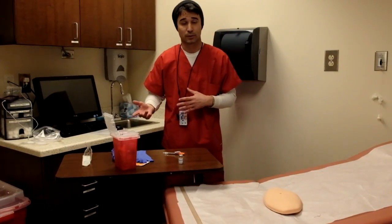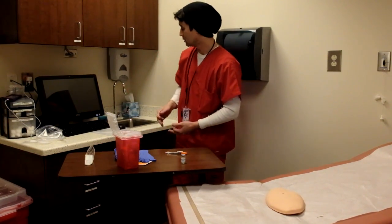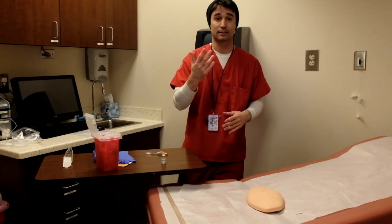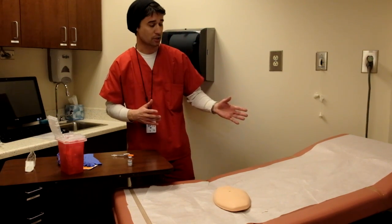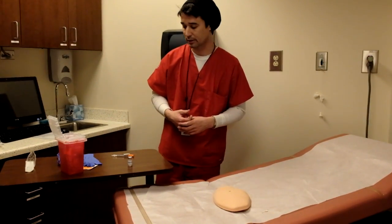Now, after we have drawn our medication into the syringe, we're going back into the patient's room. Go ahead and practice our hand hygiene. And also make sure we assess or check the seven rights of the medication. We'll also ask the patient if they have any hypersensitivities to the medication that's going to be given — we don't want any allergic reactions that could possibly happen.